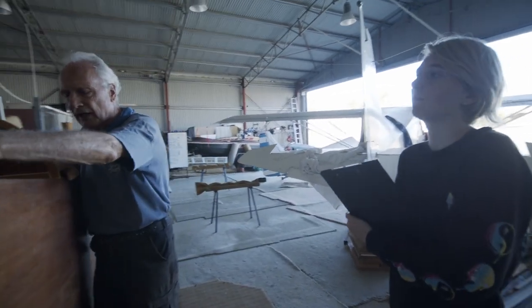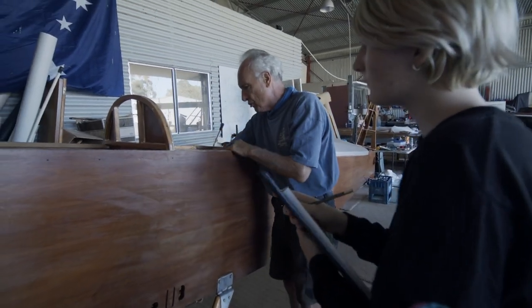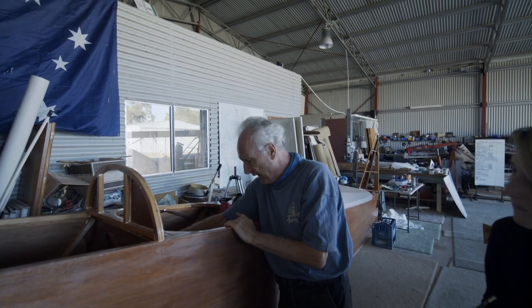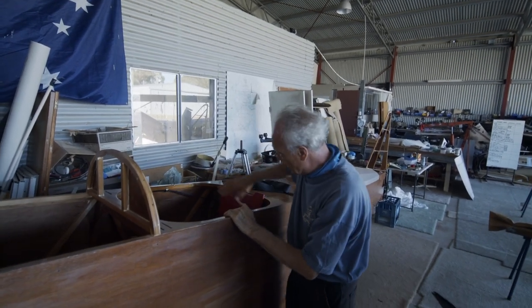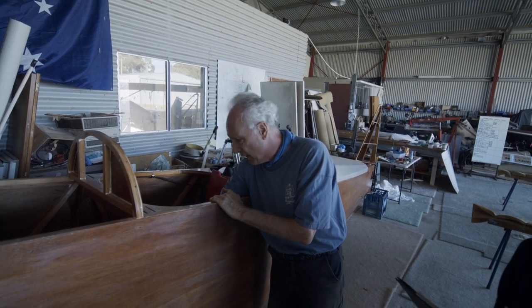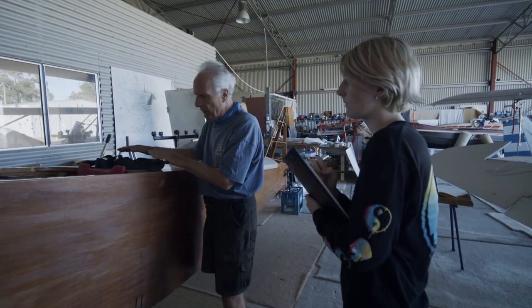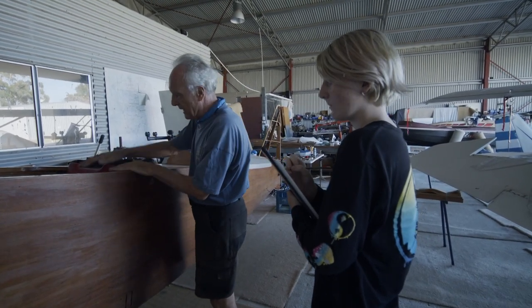Inside here we've already fitted the rudder pedals and their cables, and the control column and its linkages. We've put the seat in here. I've made a mock-up floorboard which is not finished to put in there, and I've got the seatbelts.